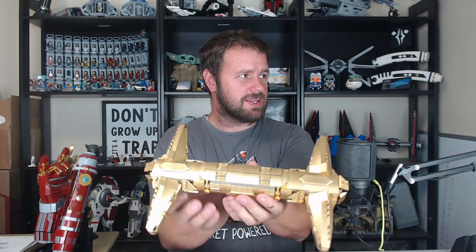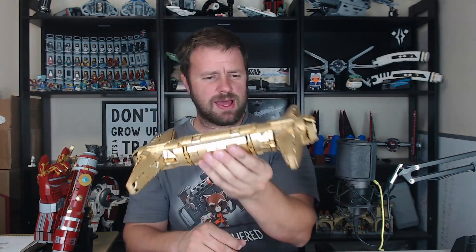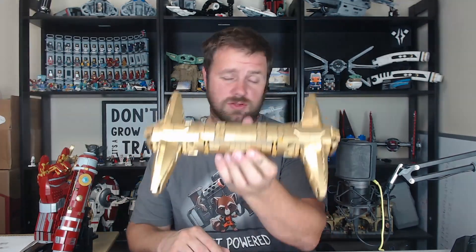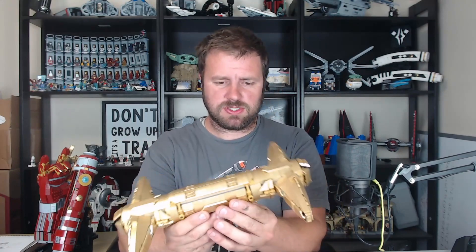But we have some really good things happening. First, I'll show you that yes, it does close — it holds the stones in there. There's a little bit of rattling, you can hear them, but only just a little bit. It's not nearly the same as the Nano Gauntlet. I may actually need to go through the Nano Saber and tighten those things up just a little bit.